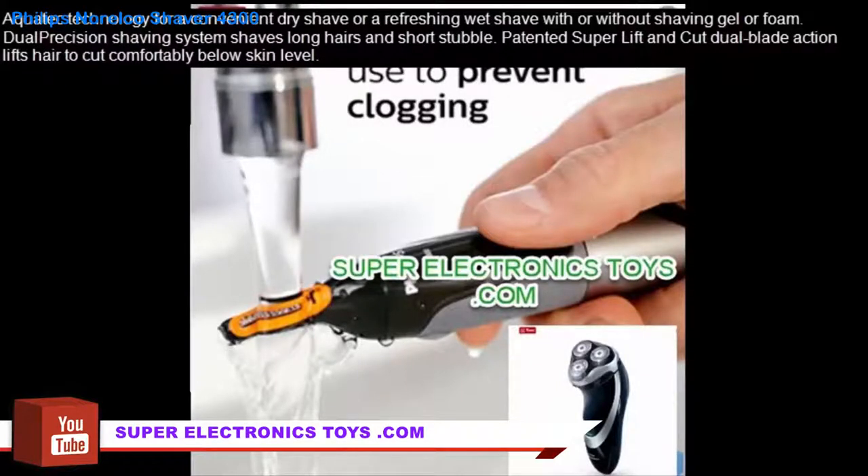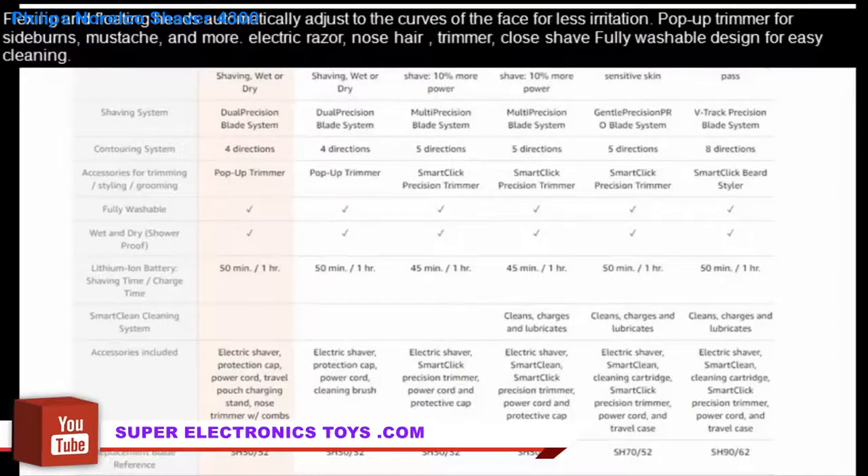The dual precision shaving system shaves long hairs and short stubble. The patented super lift and cut dual blade action lifts hair to cut comfortably below skin level. Flexing and floating heads automatically adjust to the curves of the face for less irritation. Pop-up trimmer for sideburns, mustache, and more.